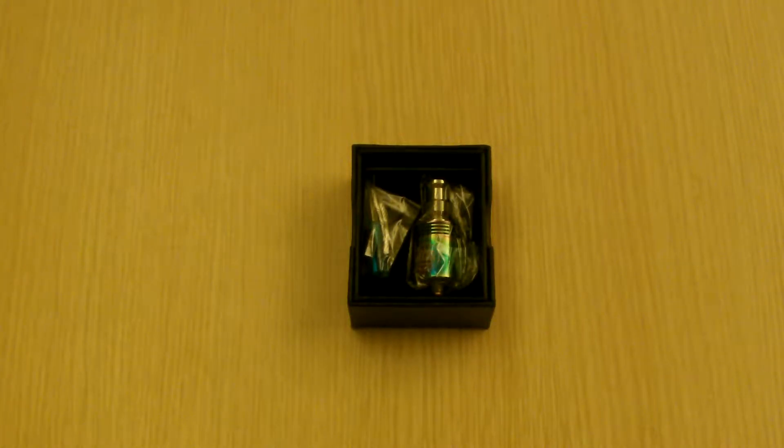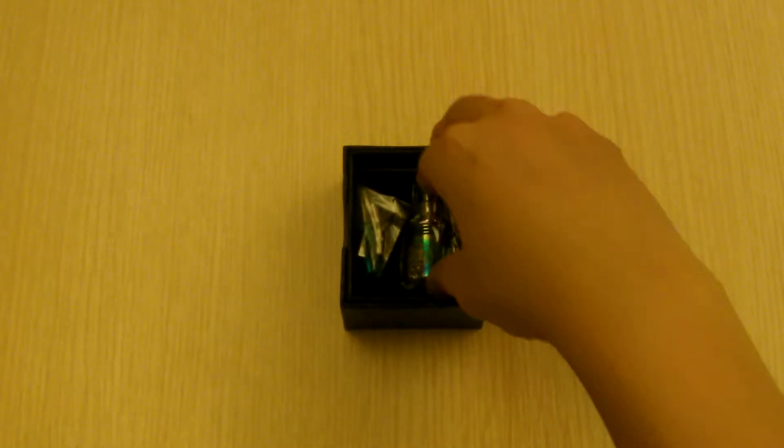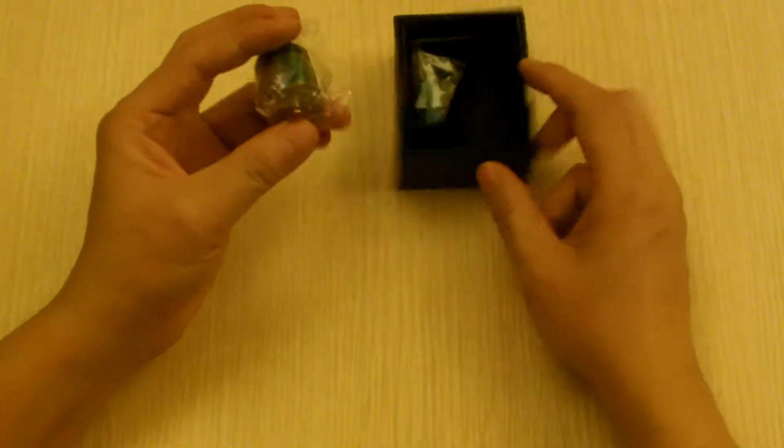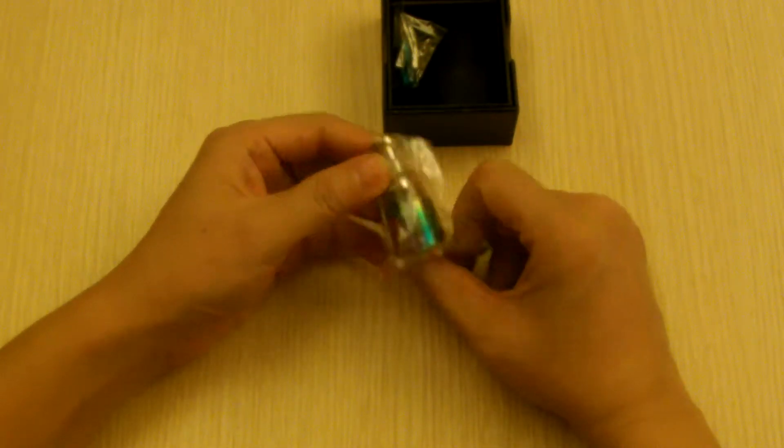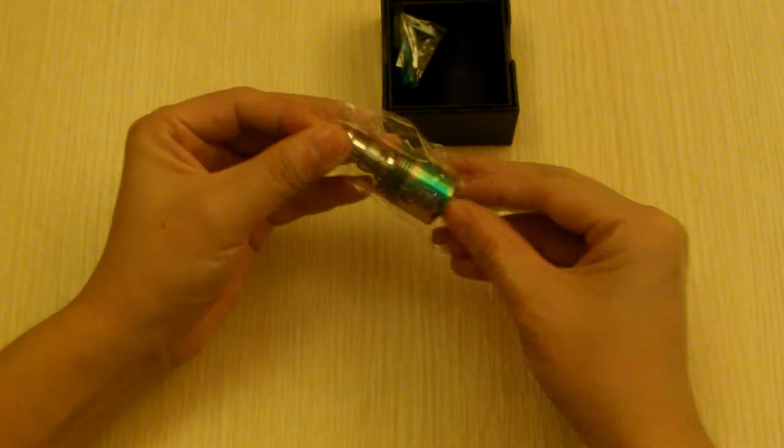Hello YouTube, KingsDirectBuy here with yet another product review of the Rainpoll Ate. For the famous Addys they have the black, the silver, the stainless steel and the copper. Now we have the rainbow version.